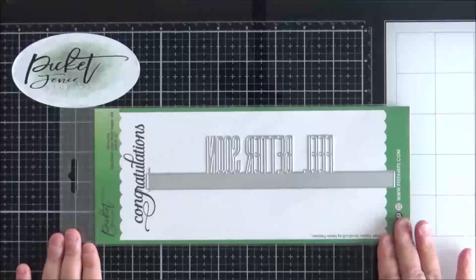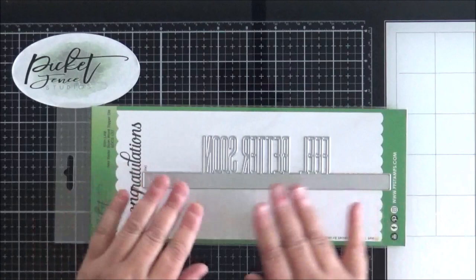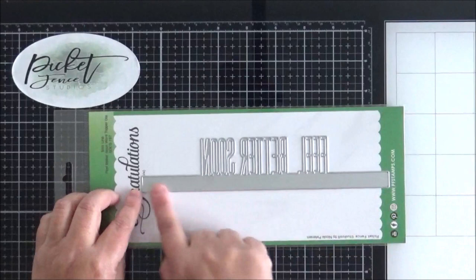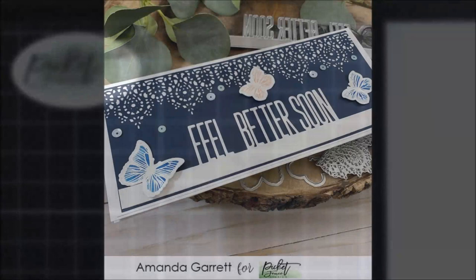There are two new slimline word topper dies this month. This one here is called Feel Better Soon — similar to the A2 size word toppers that have been released over the past year, with really tall thin letters. This is suitable for a slimline card spanning the full width, though you can still use the A2 ones on a slimline as well if you don't want the banner going right across.